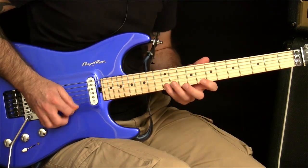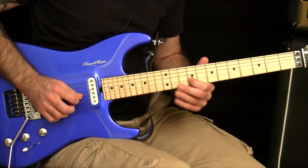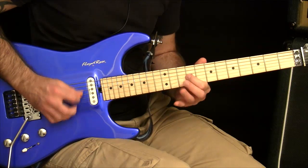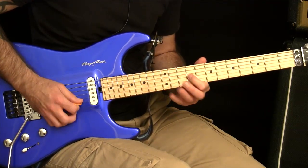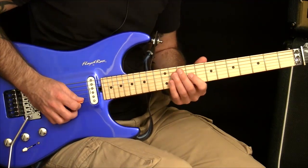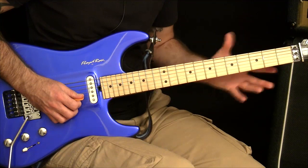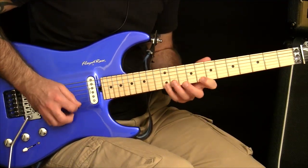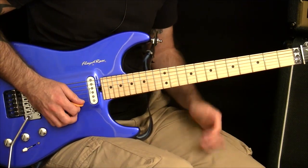You might have trouble with a particular part and want to speed burst that section. Or maybe you just really want to push the top speed of your arpeggios — you really want to be able to sweep faster — that's one way of doing it. You can really break things up any way you want to.